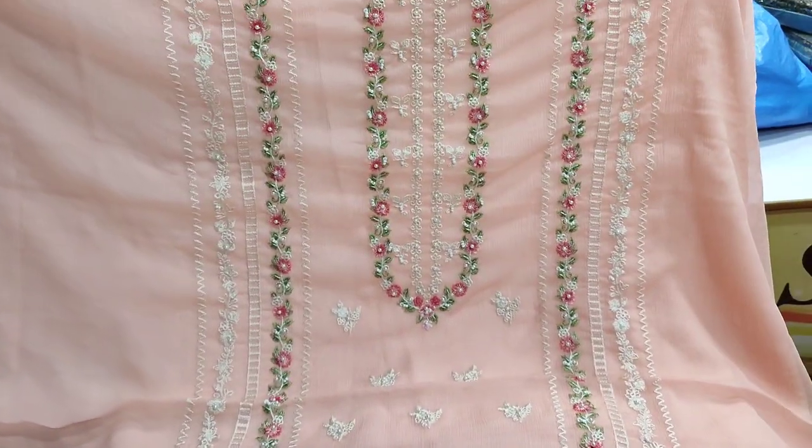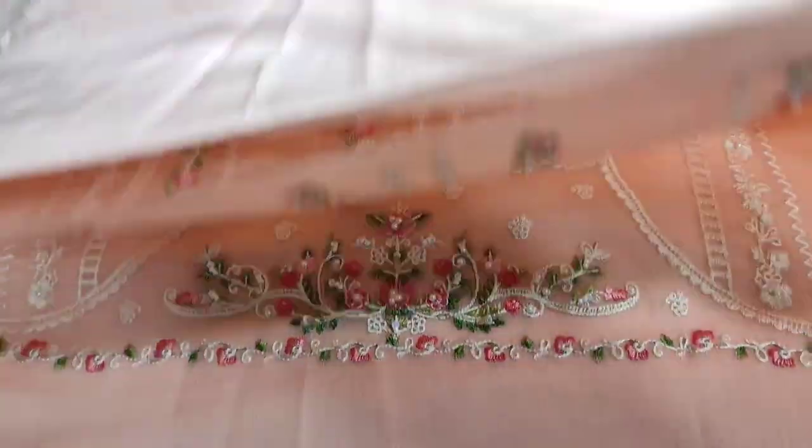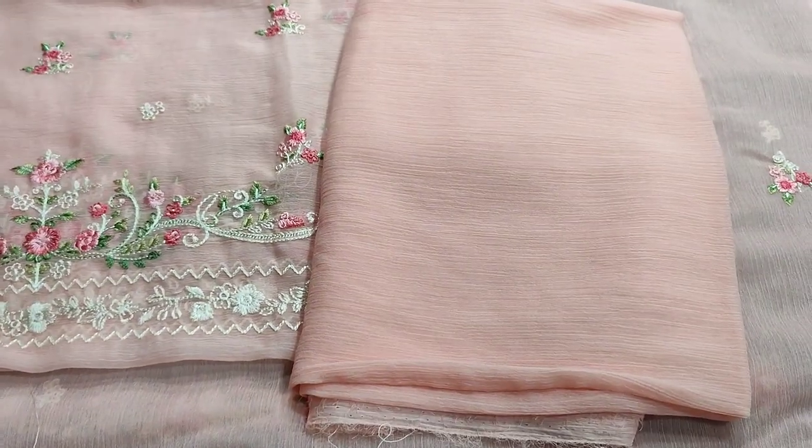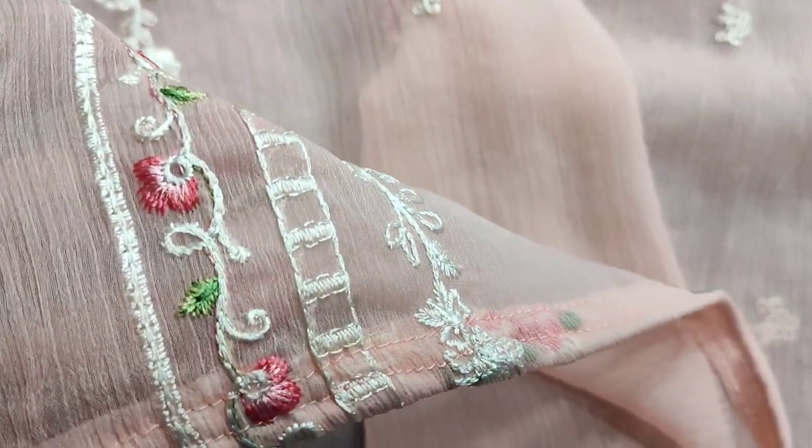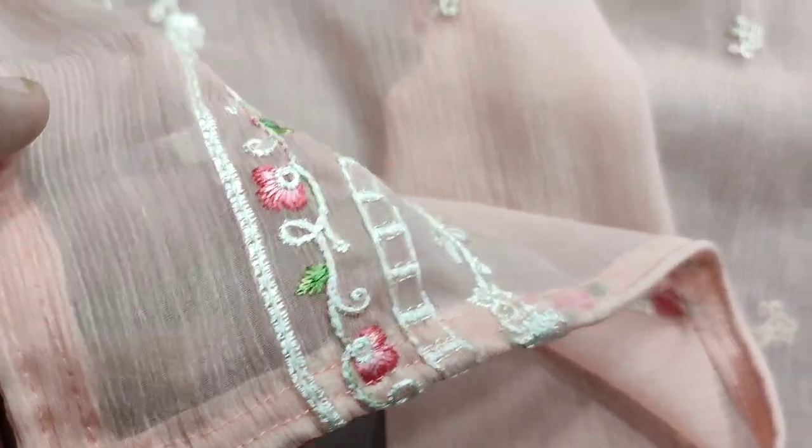This is an embroidered front with handwork. Cotton silk trouser is plain. Plain bag. Embroidered sleeves. Shafun is embroidered and ready. Dory piping — Shafun ke saath hai.